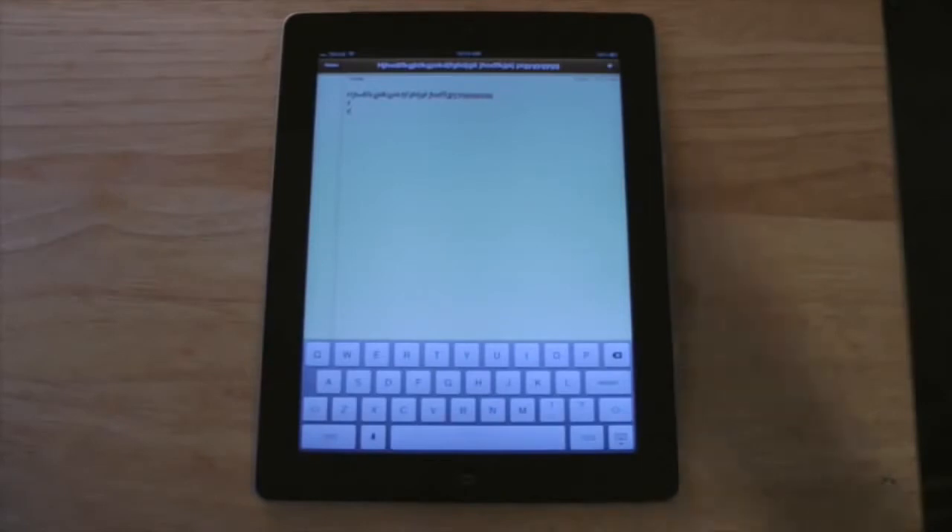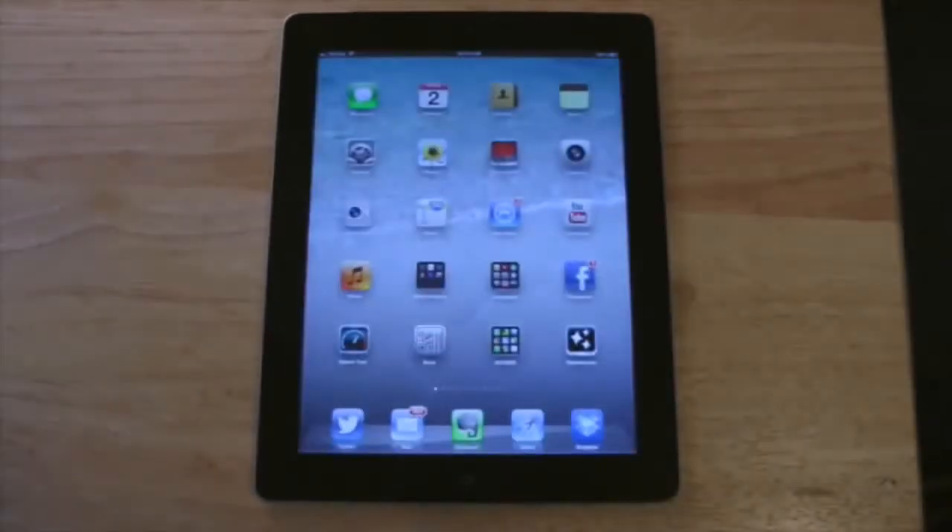When I'm finished, what I want to do is press the home button down here, and that exits the app. All the apps work the same way.